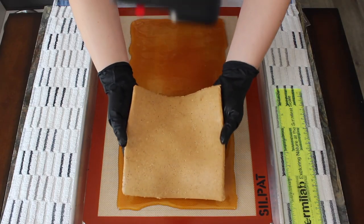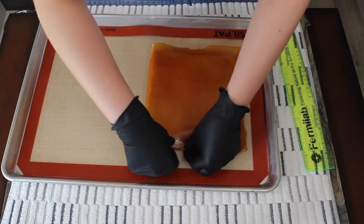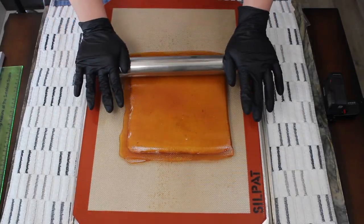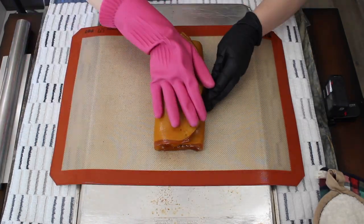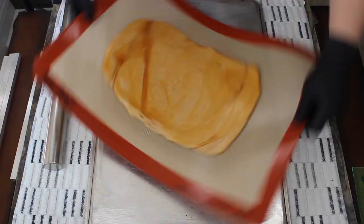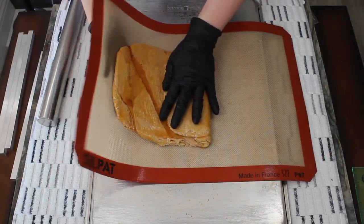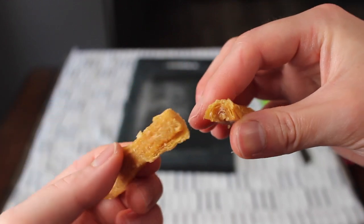To perform the lamination technique, you first encase a block of filling inside hard candy or caramelized sugar. With the filling inside, you roll the sugar mass out into a rectangle using a rolling pin, then fold the mass onto itself. You repeat the rolling and folding process several times, creating distinct layers of sugar alternating with layers of filling. These alternating layers impart a delicate flaky texture to the finished product.